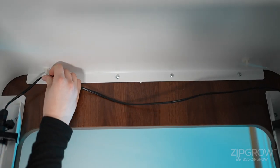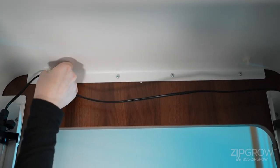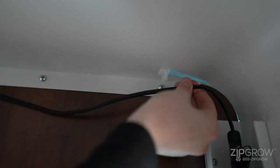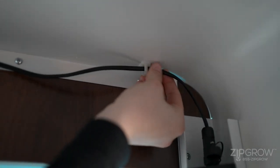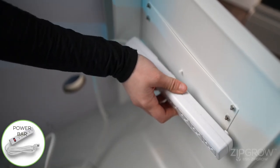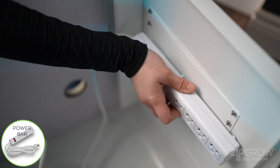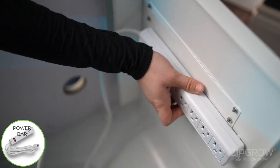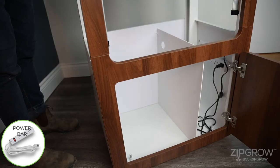The daisy chain connecting the lights will be at the top of the cabinet. Locate the cable holders on the inside of the top cabinet — these will hold the wires in place. Locate the power bar. With the wire of the power bar facing to the back of the cabinet, mount the power bar to the inside of the cabinet by connecting the two pegs to the back side of the eyelets of the power bar.